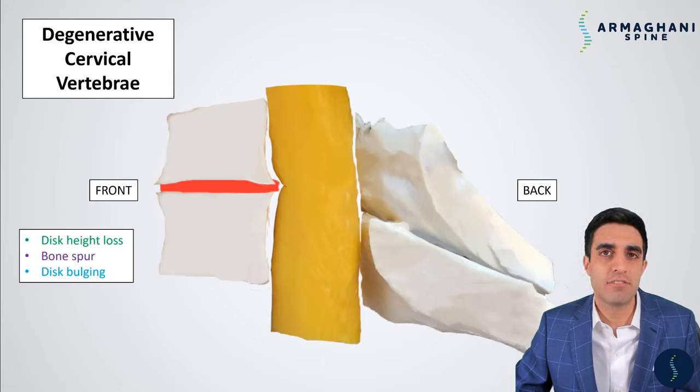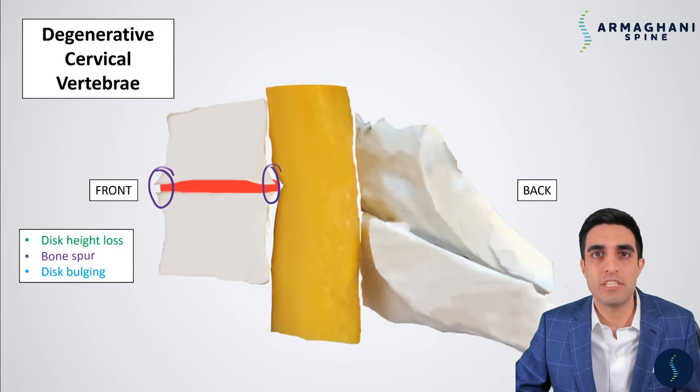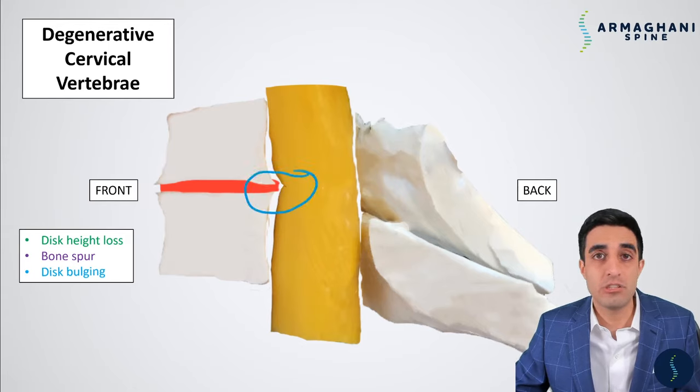A degenerative cervical spine looks significantly different. In a degenerative cervical spine, you see disc height loss — the disc isn't as tall as it once was. As a result, bone spurs form at the front and back of the vertebral bodies. The bone spurs forming at the back start to compress the spinal cord. This leads to disc bulging, which also occurs with degeneration. In total, the bone spurs, decreased disc height, and disc bulging all contribute to spinal cord compression.